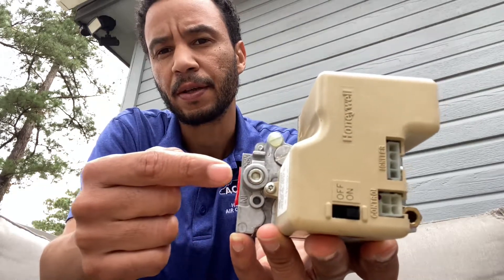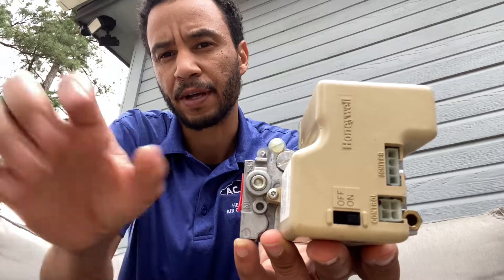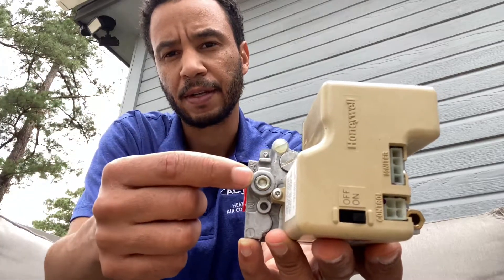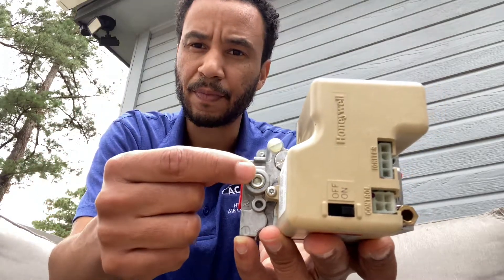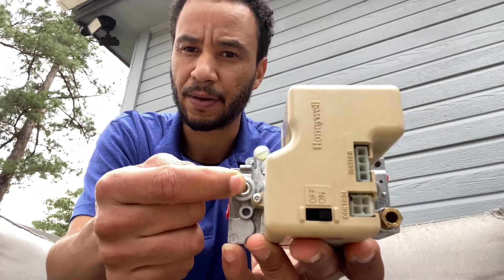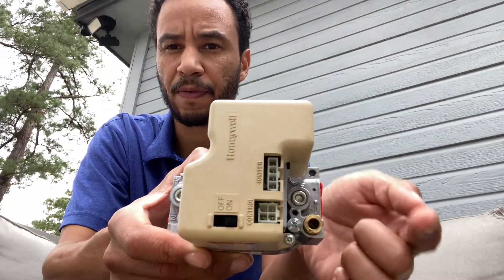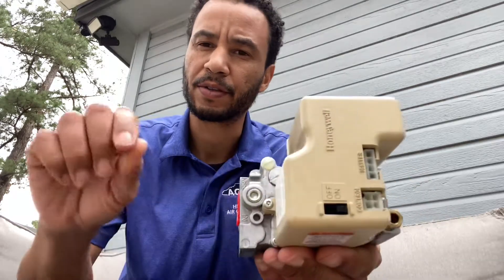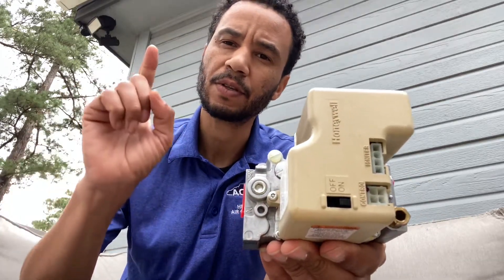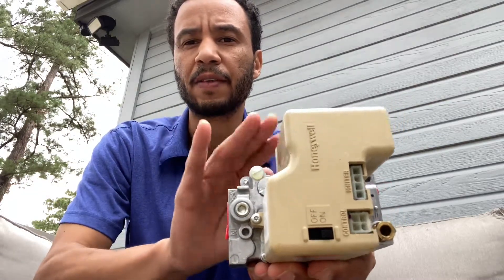What you're going to do is take an allen wrench and take off the test port caps. Turn the gas off first, then remove them. Take your manometer and put the inlet side on one port, and put the other side on the outlet port. Then turn the gas on and turn the thermostat up.